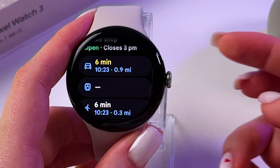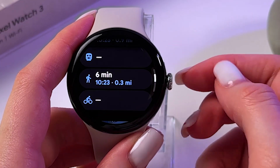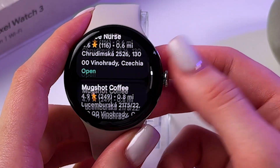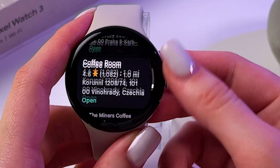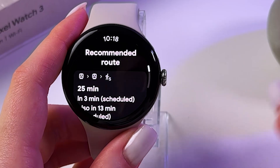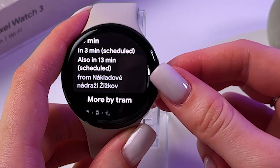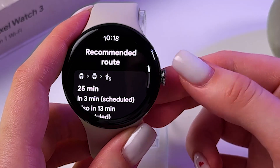We can select something and find out how to get to that place — by driving, by bus, walking, or by bicycle. Let's pick something a little bit far away and select public transport. Here you can find some routes, including the recommended one.